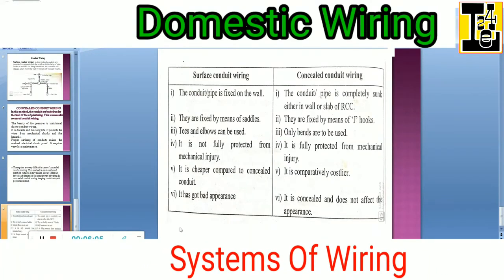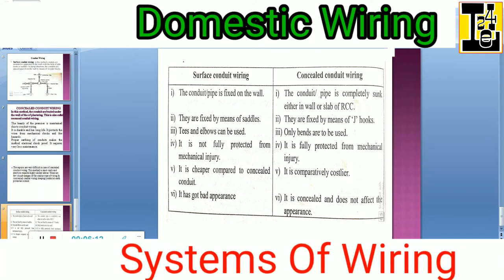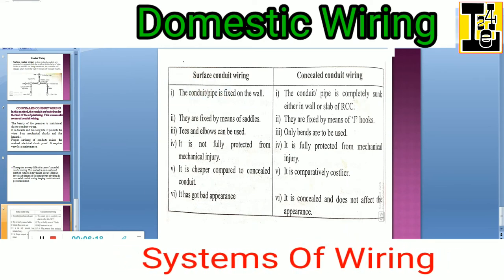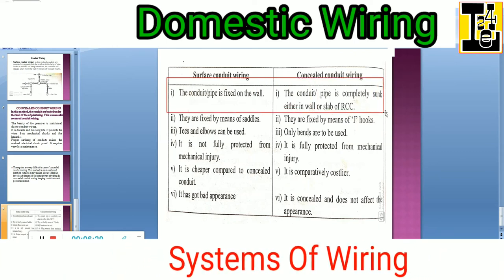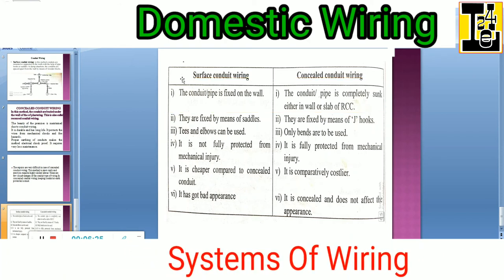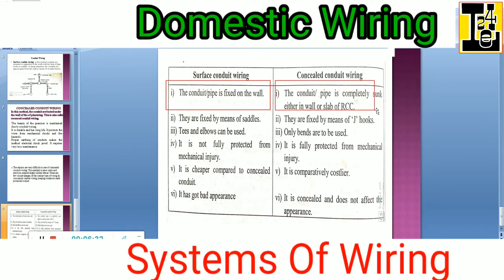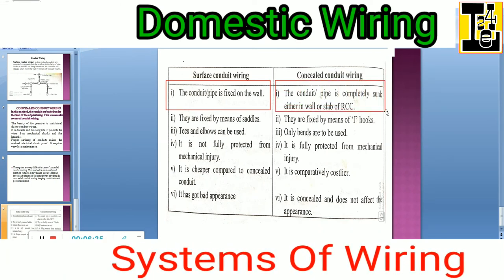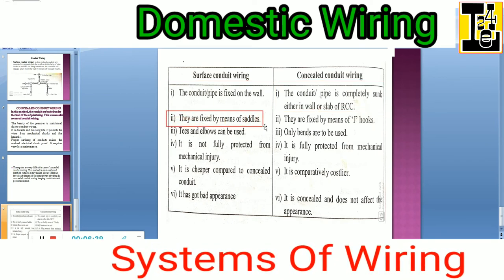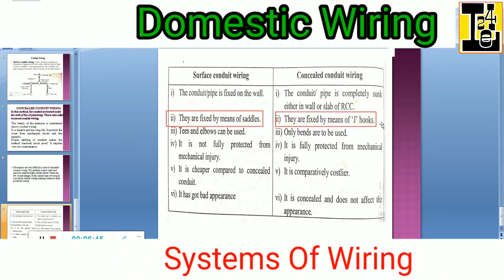Let us look at the difference between surface conduit wiring and concealed conduit wiring. In surface conduit wiring, the conduit or pipe is fixed on the wall at the surface. In concealed conduit wiring, the conduit or pipe is completely sunk either in the wall or slab of RCC. Surface conduit wiring uses saddles for fixing, while in concealed conduit wiring they are fixed by means of J-hooks.